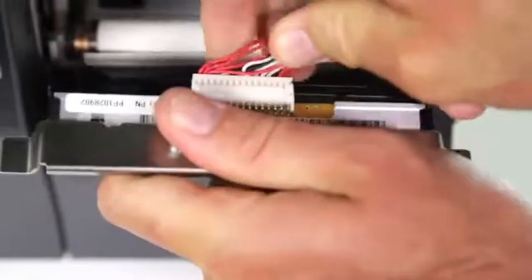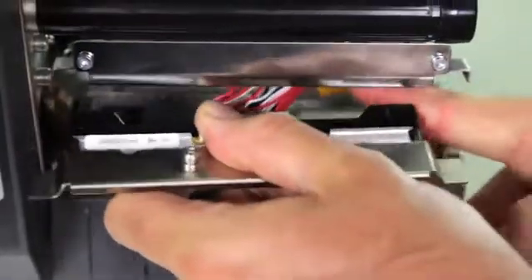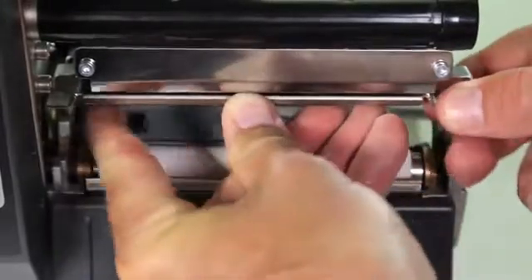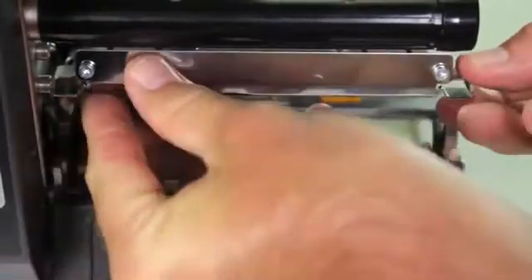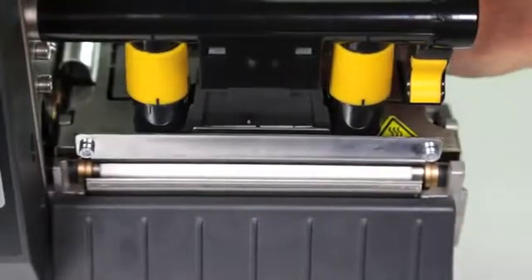Easy to install connectivity options and media handling options enable rapid printer changes and upgrades. Just three common tools are needed for basic on-site service, ensuring the ZT200 series gives you maximum uptime.